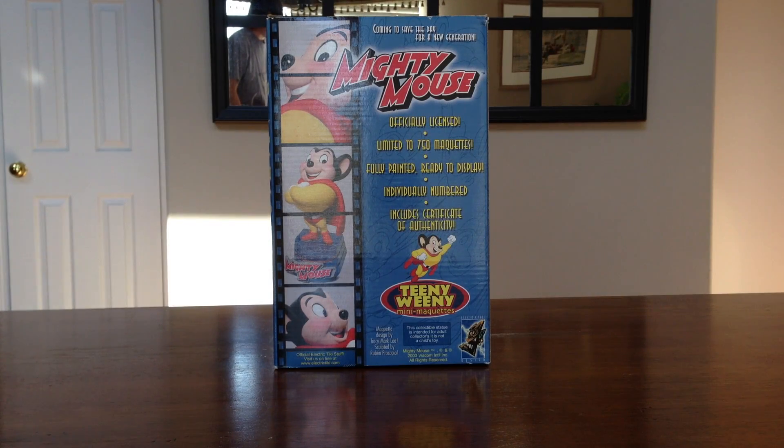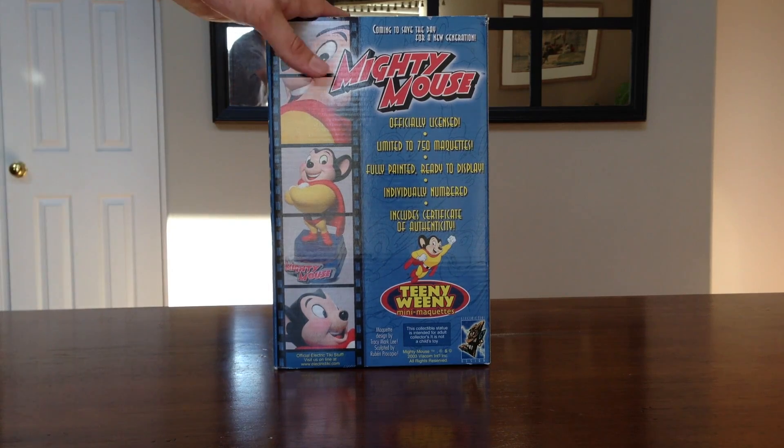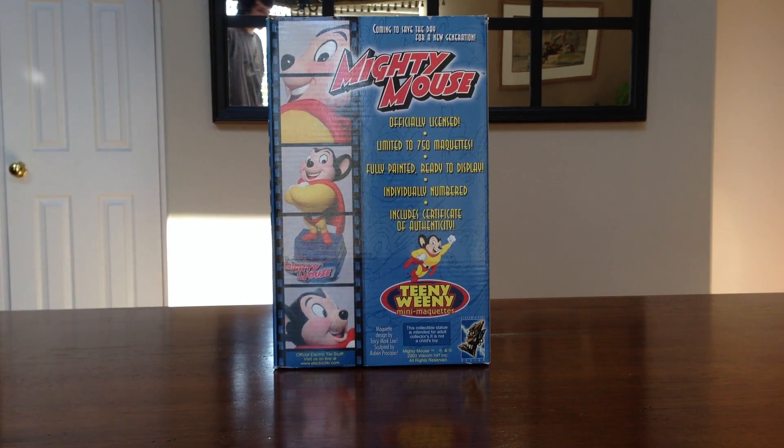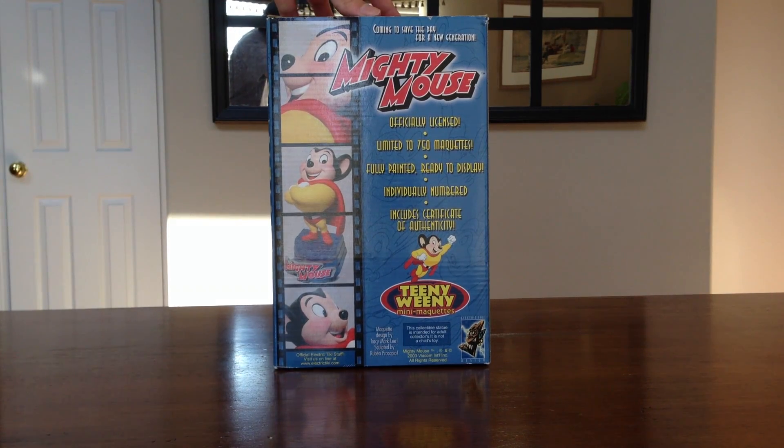Hi everybody, it is Anthony here and today we're taking a look at the Teenie Weenie Mini Maquette, and this is Mighty Mouse. It's done by Electric Tiki. As you can see, here is the box. It is fully painted and ready to display, individually numbered, includes a certificate of authenticity, and it is limited to 750.